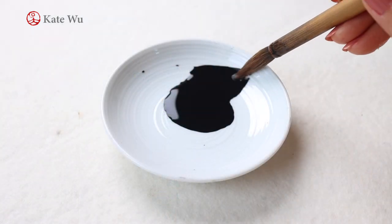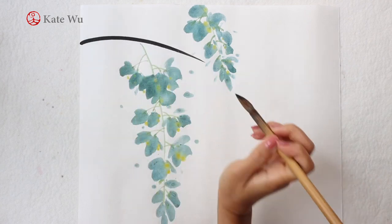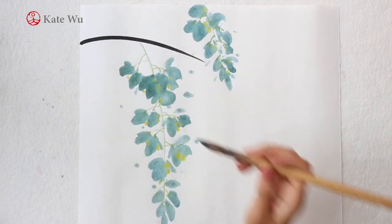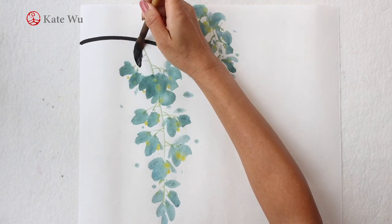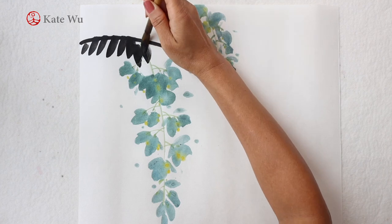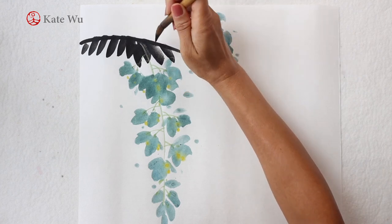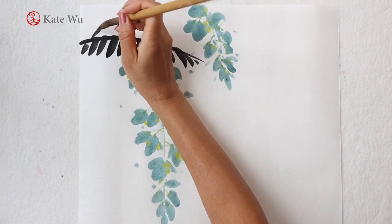Then I'm going to use ink to paint the feather-shaped leaves. It's the main stem and then the leaves are pointy. It really doesn't matter which direction you paint — you can paint it the way I paint now or the other way around, as long as you can get the pointy tip.